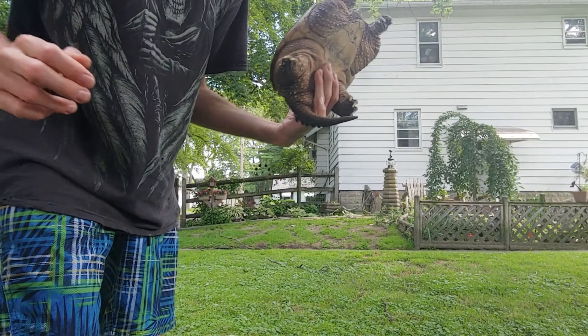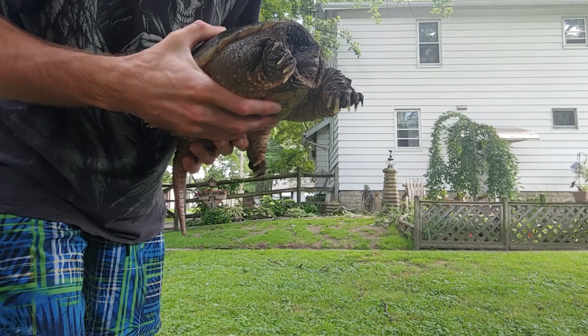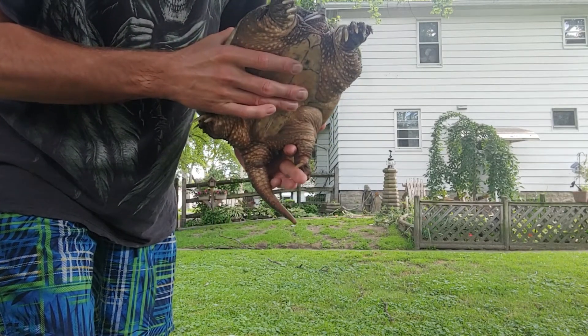Hi, I'm Baron with Wild Toledo Frogs, and I'm going to show you a cool way you can tell how your snapping turtle is either a male or a female.